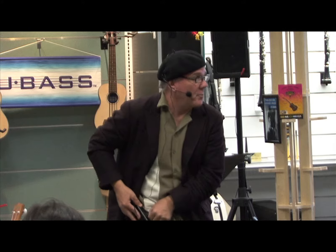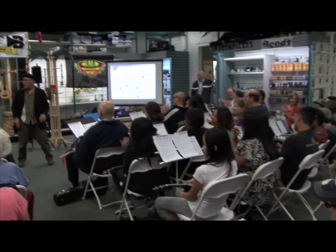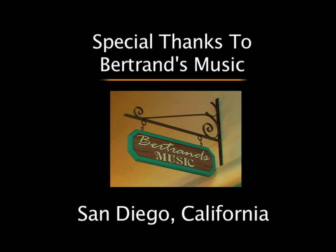I think we did a great job. Don't you think we did a great job? We're looking forward to having more circles and more groups because of tonight. Thank you so much, Kala, for getting us started. We hope it's a bright future for us with ukulele circles.